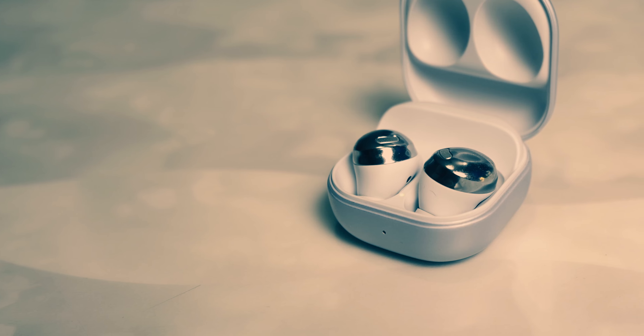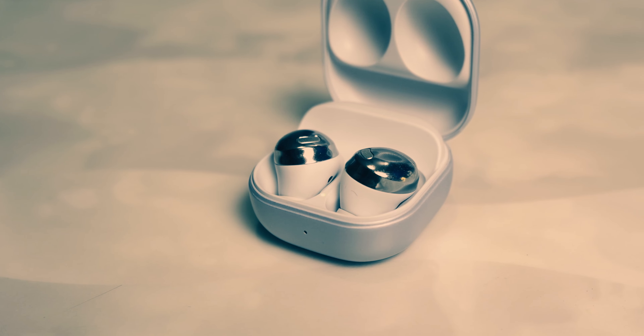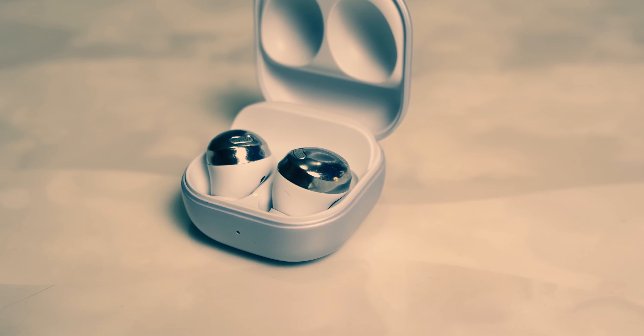The ambient mode has also supposedly gotten quite a bit better. Last year we had this feature and it didn't work that well — especially on the Galaxy Buds Plus. I really hope this one is good. You'll know all about it in the review, whether it feels natural. The hardware is all there and it's been hyped up quite a bit, so I'm hoping it's actually amazing this time.